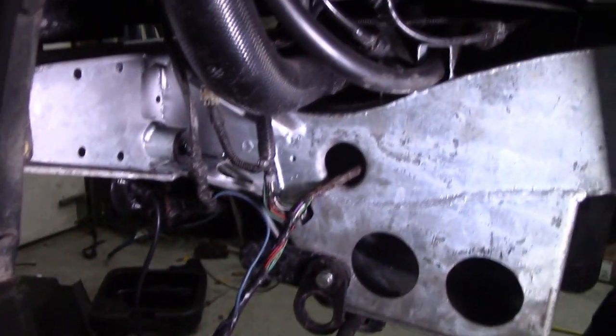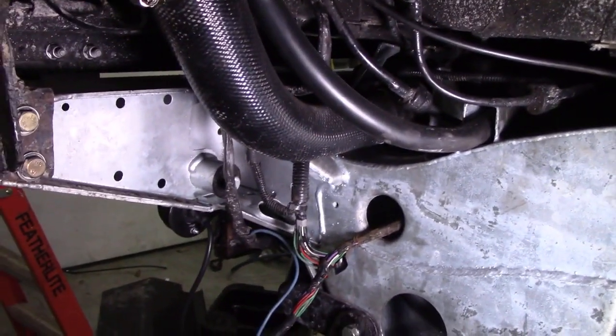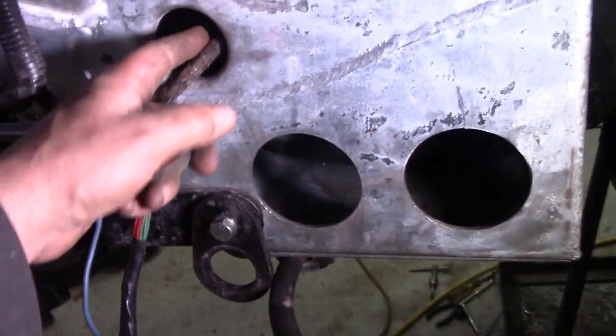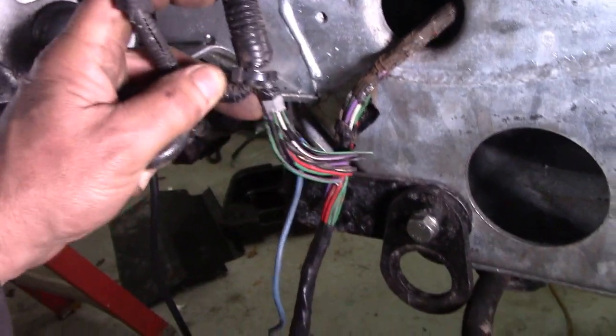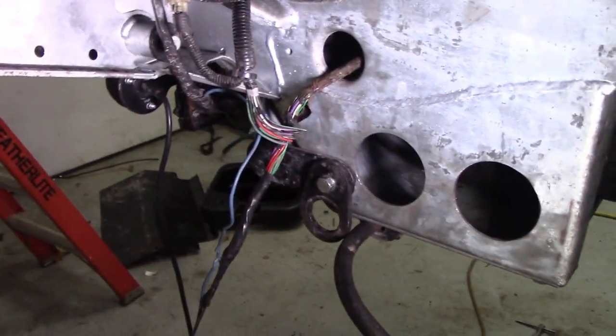I noticed the hole in the chassis is too big for the wiring. So what I'm going to do is put some plastic sheathing around the wires — like this stuff here — and tidy it up so it doesn't chatter around.